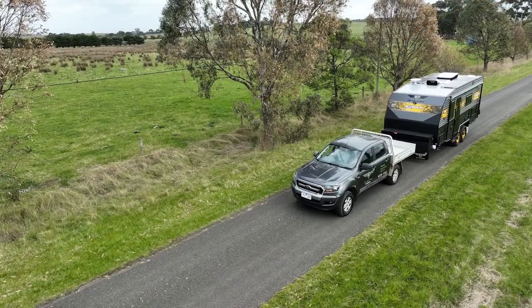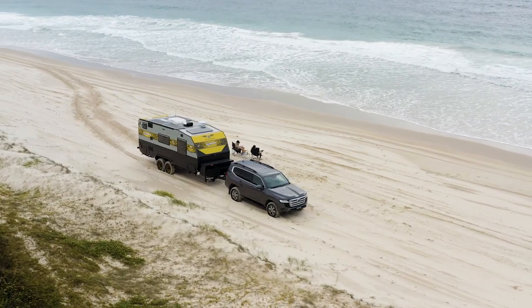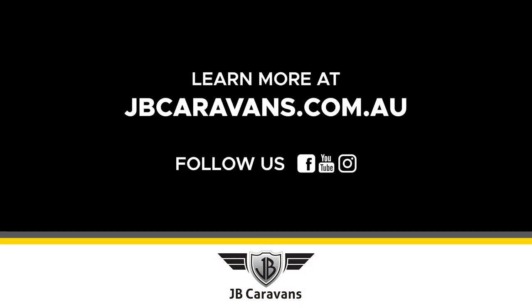We hope you enjoyed this little snippet of the new 19 foot 6. All the information will be on the website. We've done a 3D walkthrough. To find out more, contact your dealer or go to www.jbcaravans.com.au. Thank you.